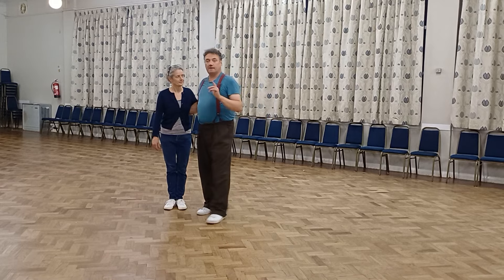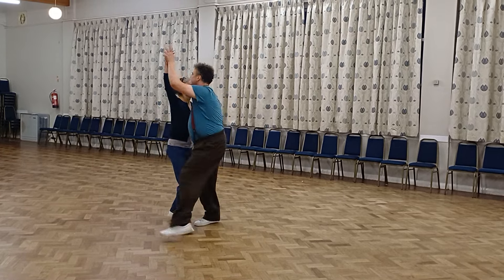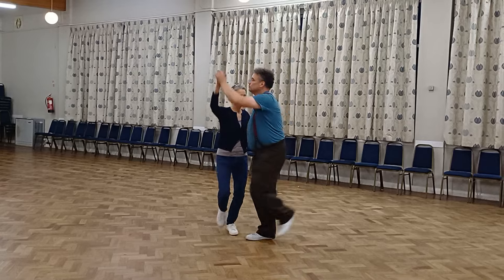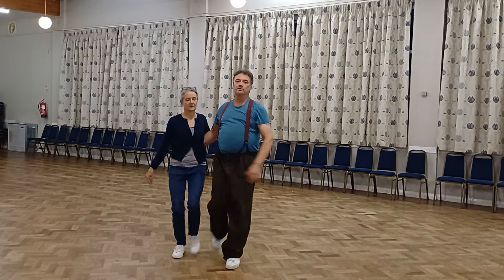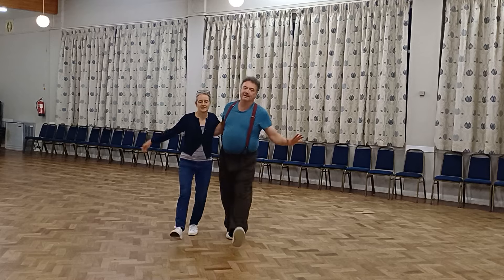Then we did a couple of jig kicks which went one, two, three, four, five, six — and another one, two, three, five, six. And that foot was on the one, two, three, four, six, seven, eight.